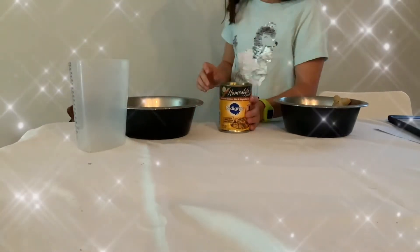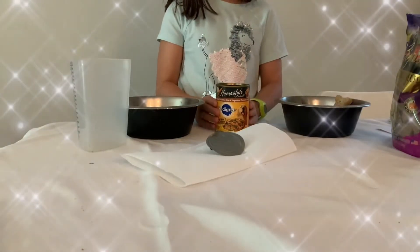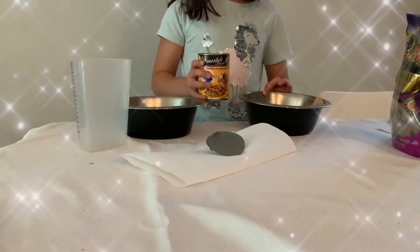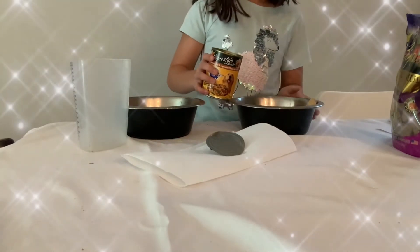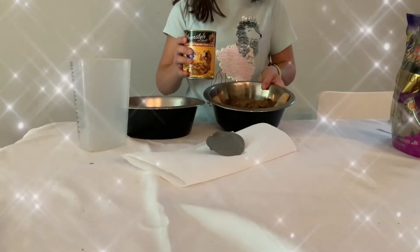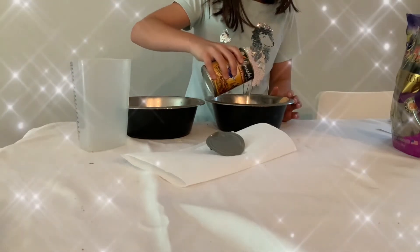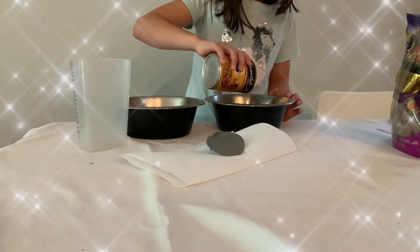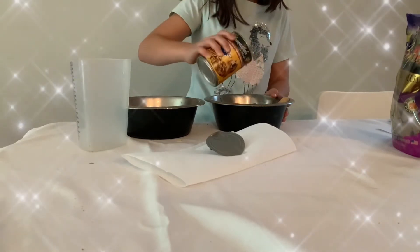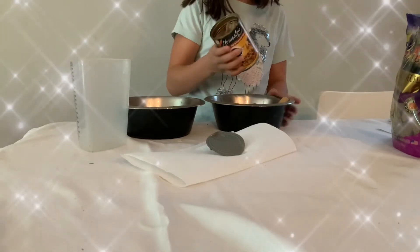Let me just go get an apple first. So, we opened it and now you're going to pour the dog food — I mean the wet food — into the bowl. And you're going to just... things like this. It would be easier if you use a spoon to do it.